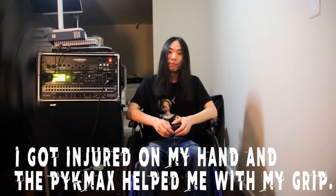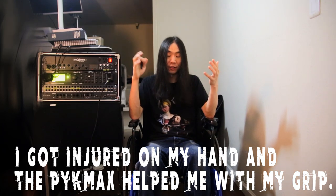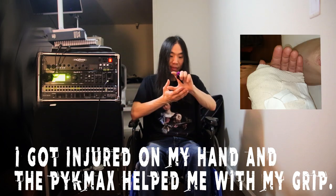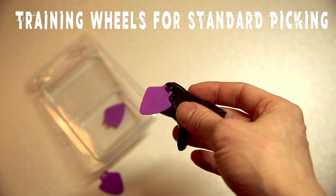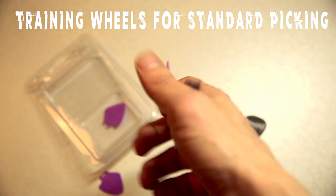Another benefit is for beginners and people with disabilities. I'm in a wheelchair right now because I got into a motorcycle accident recently — I tore my leg tendon and can't really walk, and my thumb got dislocated, and I lost a significant amount of grip in both hands. The PicMax also serves as a training wheel for new players since it forces you to hold the pick properly.